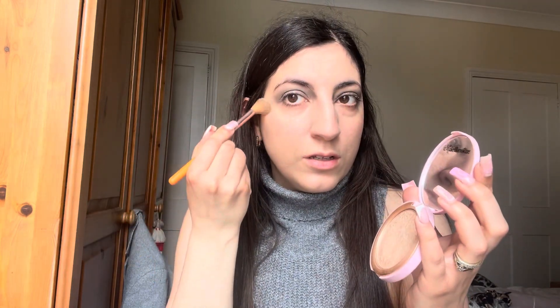Now using this highlighter from Doll Beauty in Like a Diamond, I'm just going to go in and touch up my cheeks just there. Excuse the state of this brush — I don't just use it for highlight, I use it for pretty much everything. It's one of those brushes you can just use for quite a lot of things. And then just a little bit under my brows there.